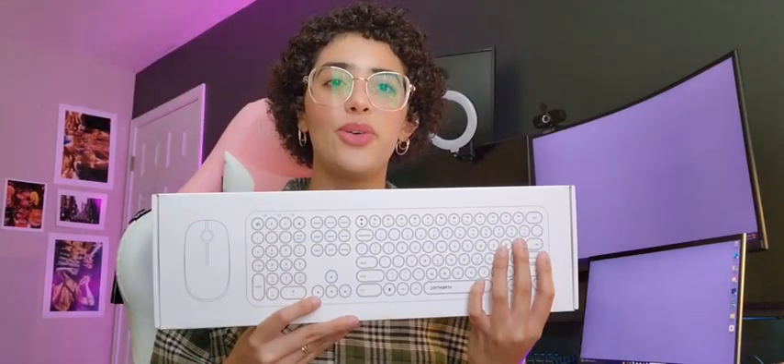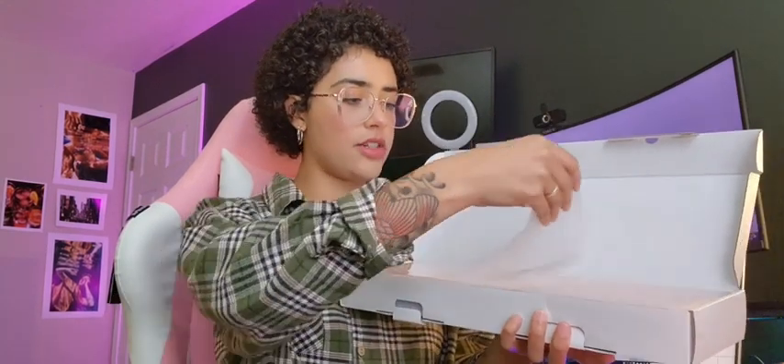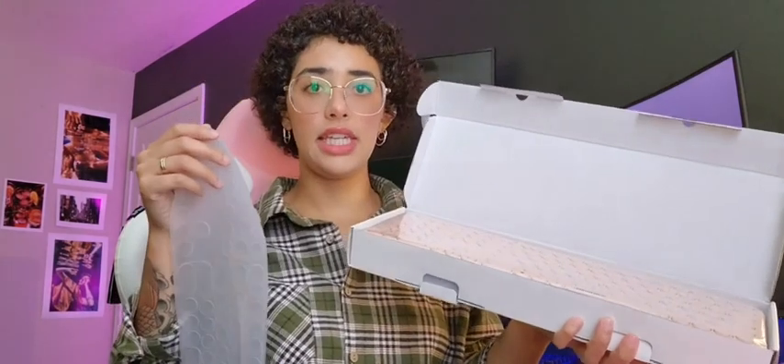Hey everybody, so today I have this really cool retro wireless keyboard and mouse to show you. Alright, so I went ahead and opened it up and the first thing you're going to see is the keyboard part.